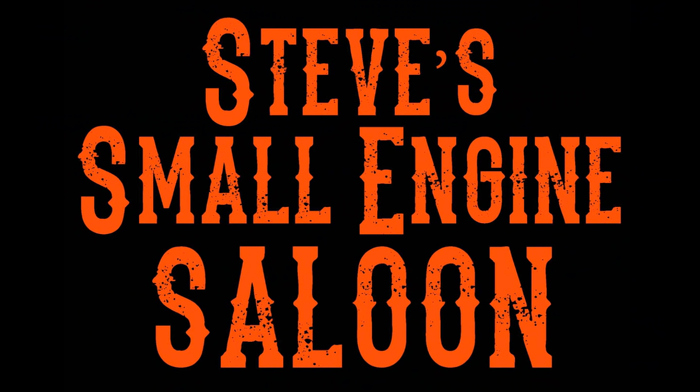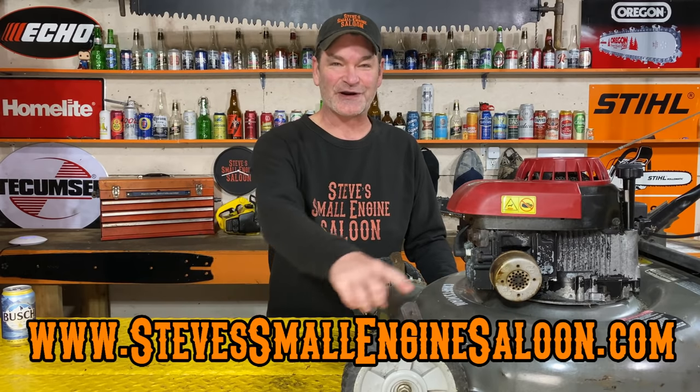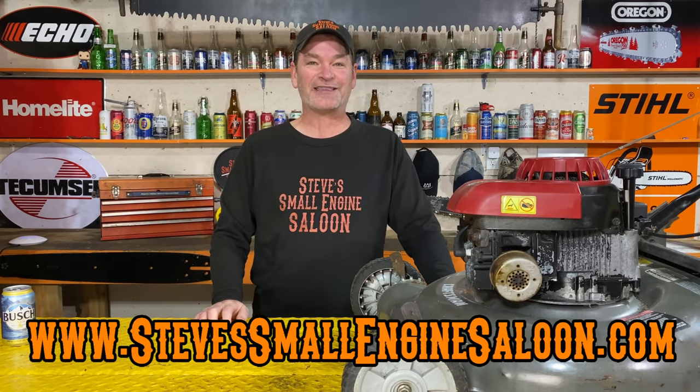Good day ladies and gentlemen, welcome back to Steve Small Engine Saloon, thanks for tuning in again. The website address is right at the bottom of your screen if you care to check that out.